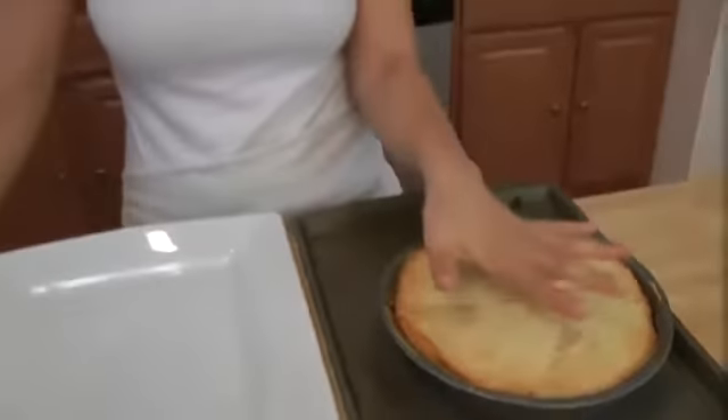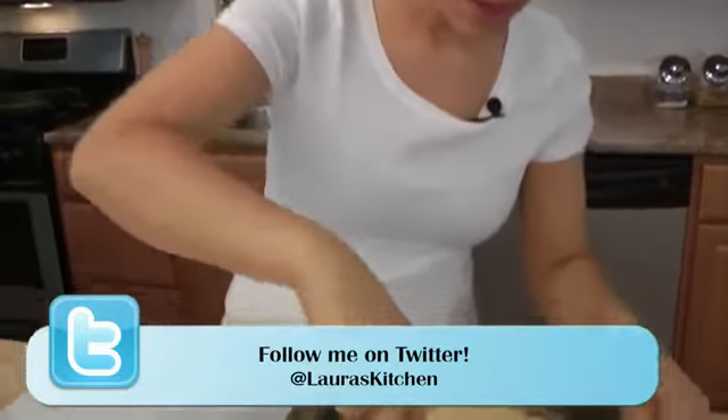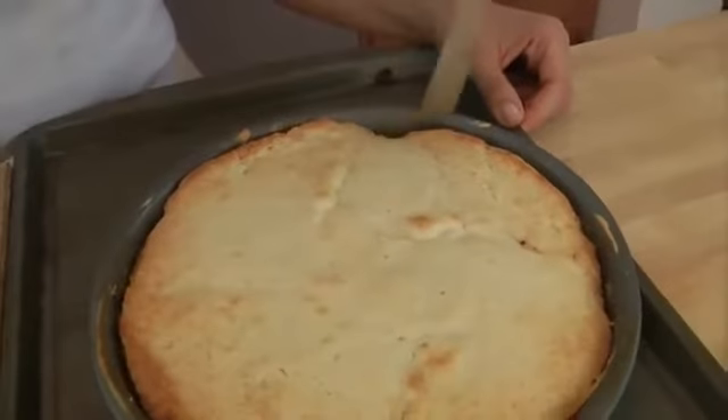My cake baked for 35 minutes exactly and it's perfectly cooked. I let it cool for 5 minutes — just 5 minutes! You don't want to let it cool too much, otherwise the caramel will harden and it will stick to the pan. We don't want that! Using a butter knife, I'm just going around the sides of the pan to kind of loosen the cake.